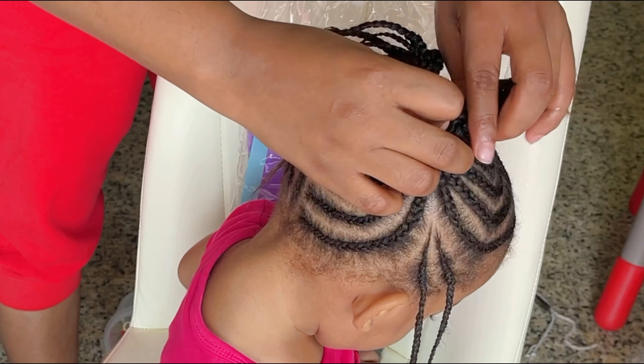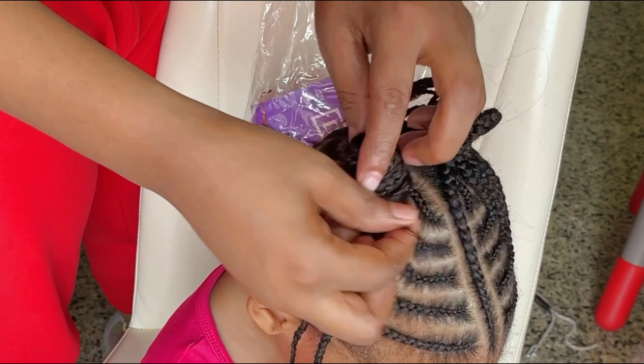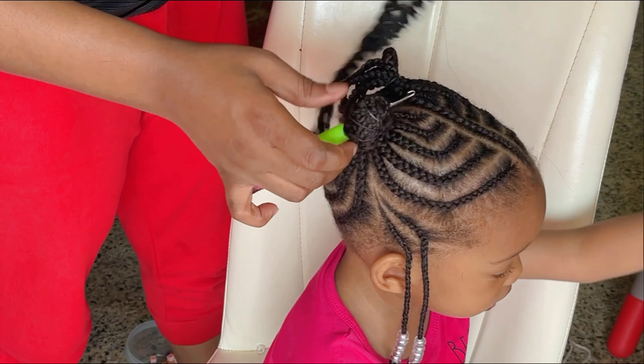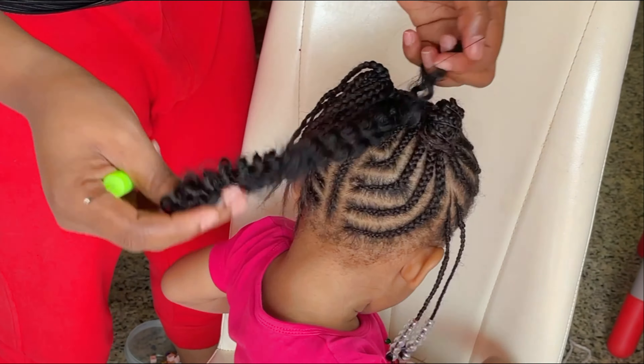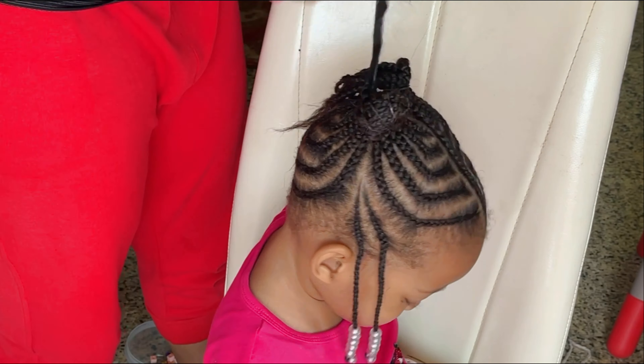Back to the ponytail — I'll wrap the ends of the braid around the roots then grip with rubber bands, forming a bun. Next I'll pass my crochet pin through the bun, put on my passion twist at the hook, pull out the knot like this. I'll keep repeating the process till I get my desired quantity.